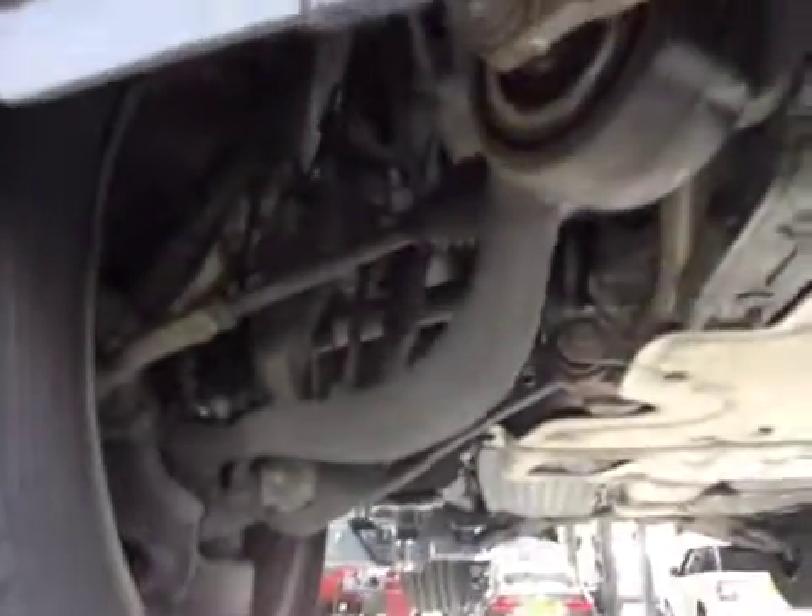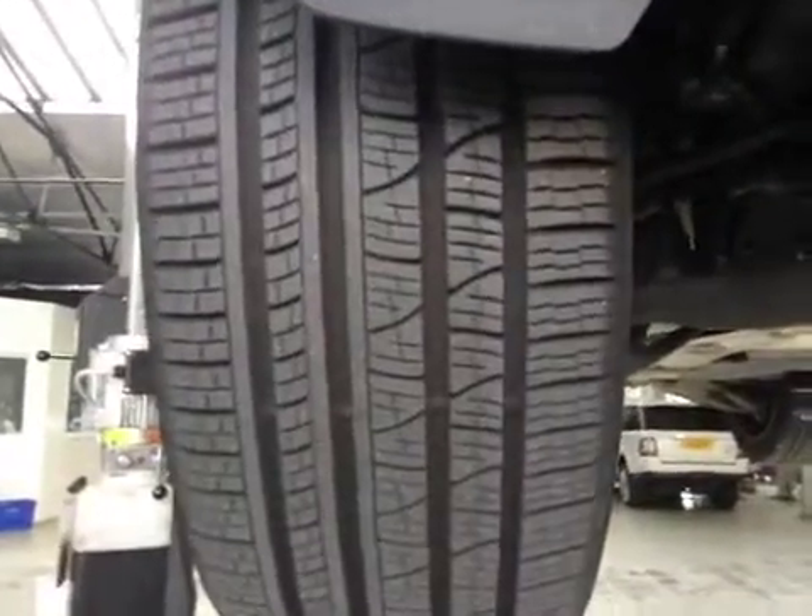We come across your vehicle to your off side front suspension. This is in good condition. Your off side front tyre is in good condition with good tread.